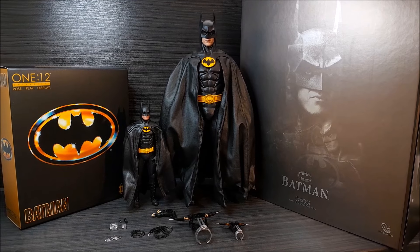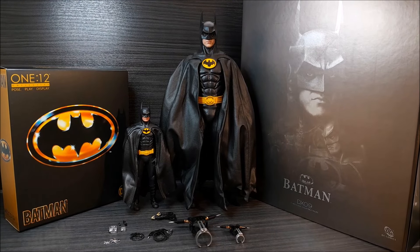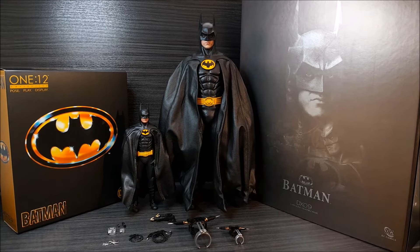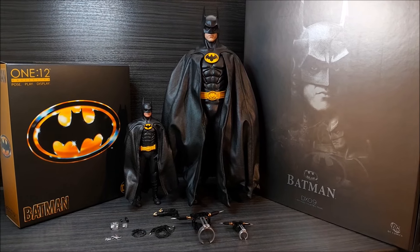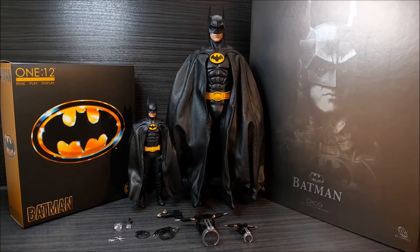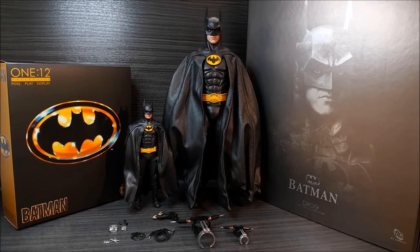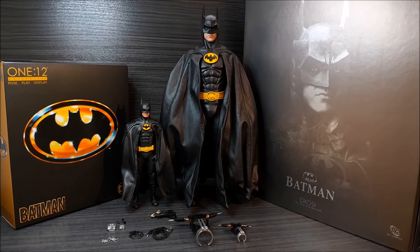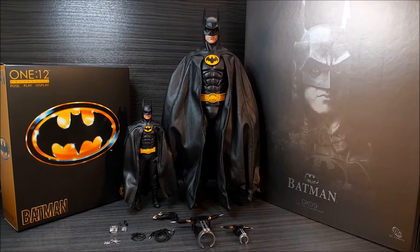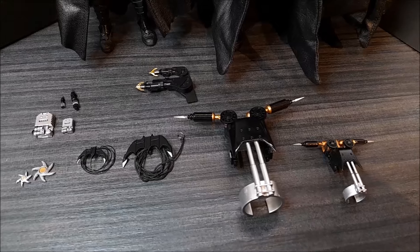Hello and welcome guys to another video. This time I'm going to compare Mezco 1:12 scale and Batman Hot Toys 1:6 scale. My Hot Toys figure I have for more than 10 years now, and this figure is still looking good. You can't make certain poses because of the rubber — it's really stiff — but we're going to focus on face expressions, emblem, belt, boots, some of the accessories, and the cape.